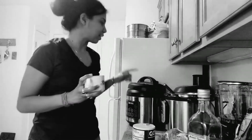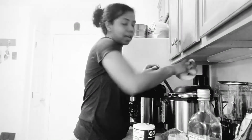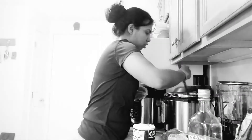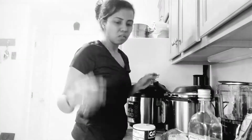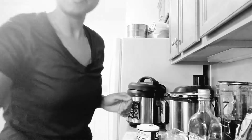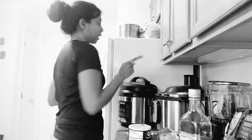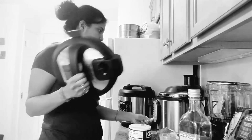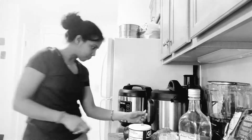So once again we have broccoli, chicken, corn, green pepper, spinach, and alfalfa sprouts in there. I added black pepper, turmeric, salt, and now I'm adding some water. Play around with the quantity — experiment and you'll figure out how much water is needed. I like a little more water. Setting it for 15 minutes. Cancel the sauté mode, shut the lid, make sure it's in sealing position, then poultry mode, 15 minutes — perfect.